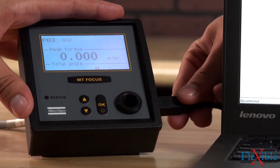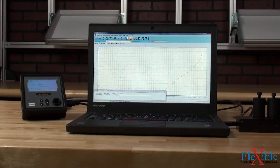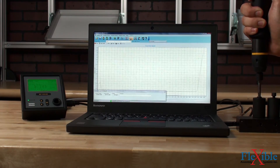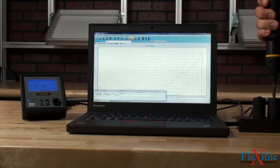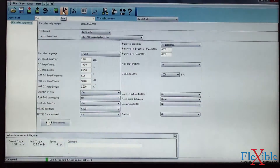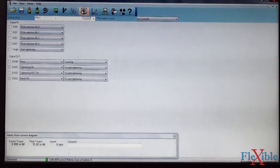For more detailed analysis and quality control, the controller can be attached to a PC. Using the ToolsTalk MT software allows for access to real-time data collection, visual graph analysis, full traceability, and auditing. Users can also create tightening strategies in several sequences and parameter sets with full error proofing.